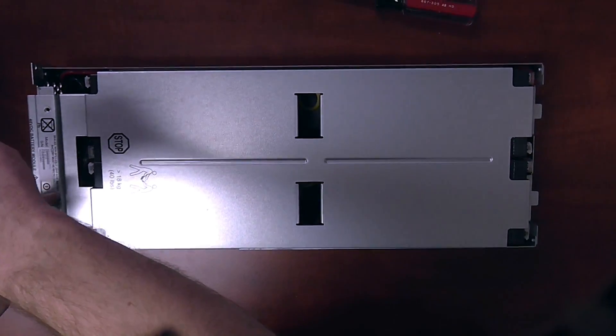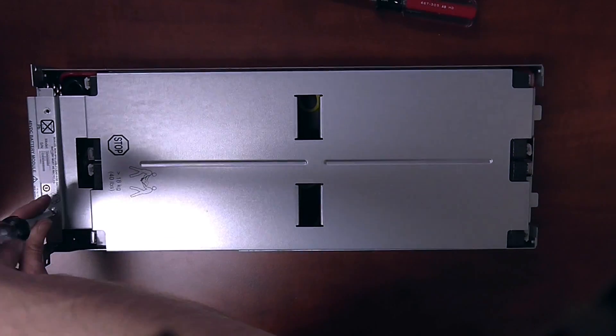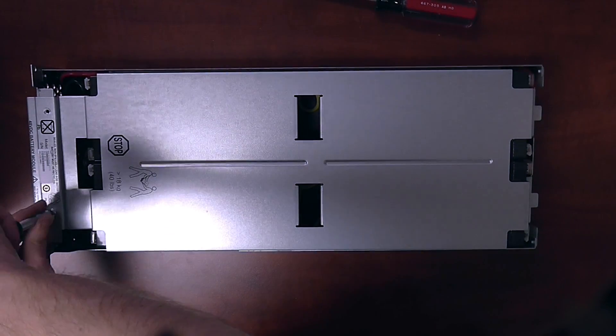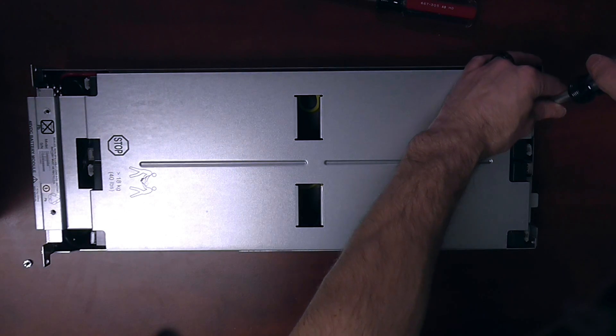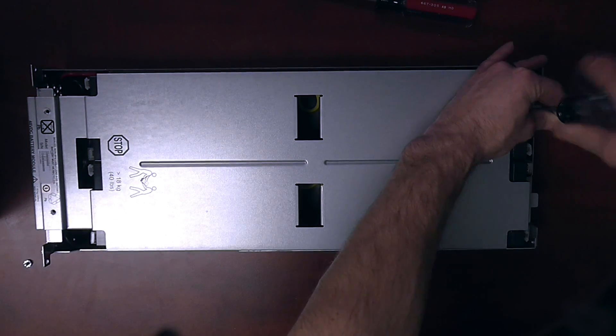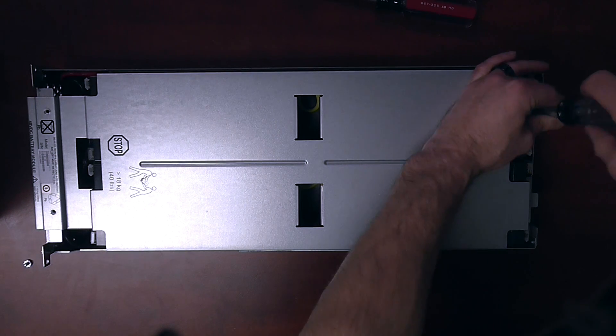The RBC43 pack is one of the simpler packs to do from APC. If you've never done an APC battery installation or a repack of an APC battery cartridge, the RBC43 is an excellent place to start.